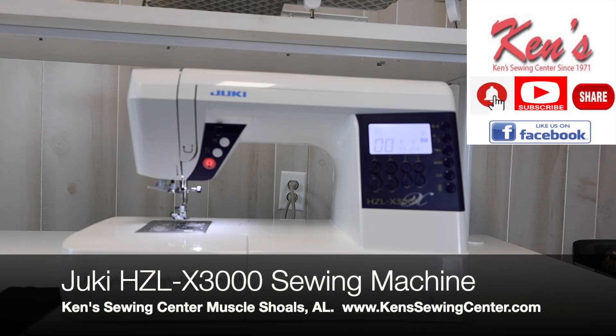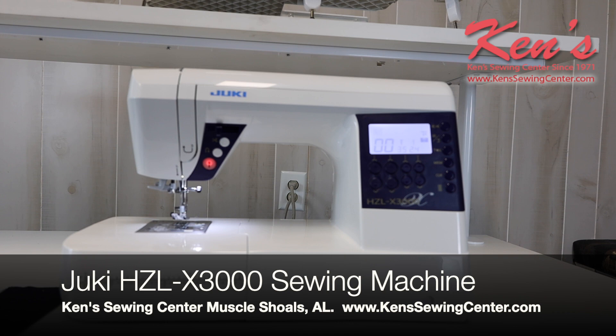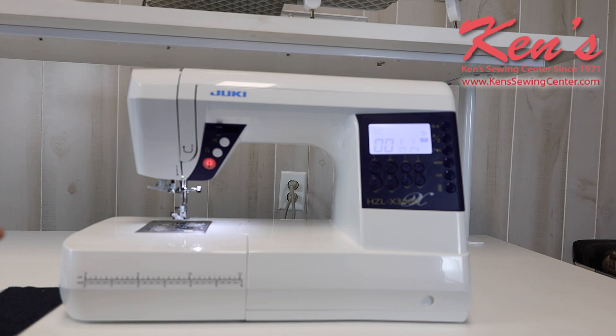In this video, we're going to give you an overview of the Juki HZL-X3000 computerized sewing machine. This is a top-of-the-line type sewing machine for not a top-of-the-line price. The HZL-X3000 is going to feature over 180 stitches, with all the nice computer controls that you expect from a Juki and definitely the quality. So let's dive into this machine and give you the major features of it.